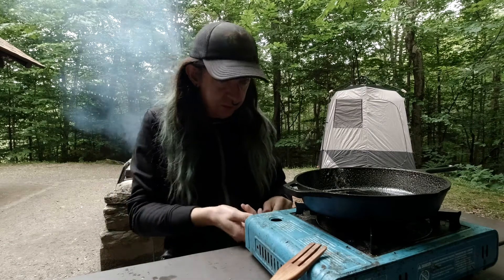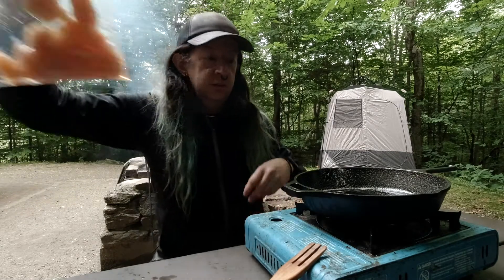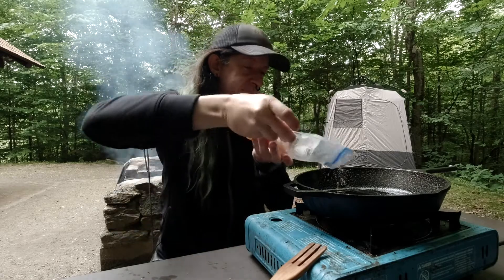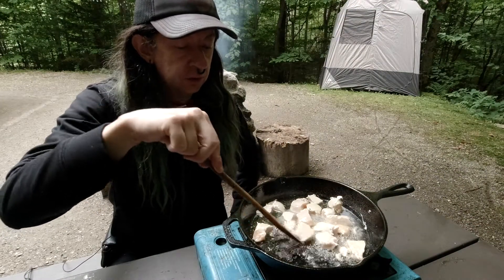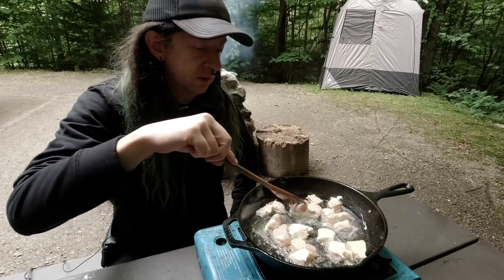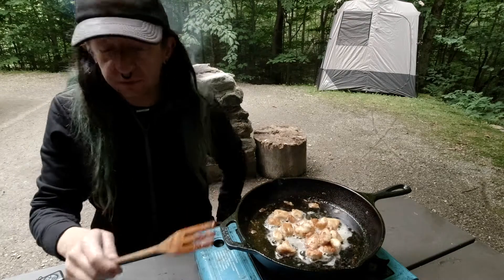I'm going to start cooking the chicken in that, so let's turn the heat on. All those chicken strips I cut up are now going in the pan. We'll wait until the chicken is cooked thoroughly before we move on to the next step, because we want to minimize the amount of time the sauce is in the pan. The chicken is about done and ready for the sauce, cheese, and all that fun stuff.